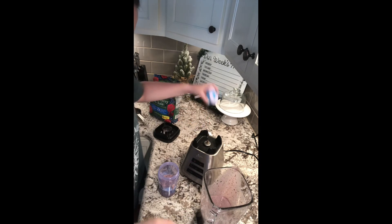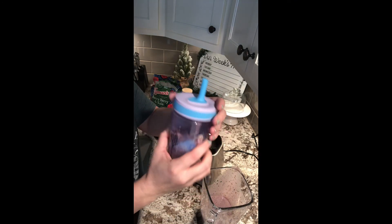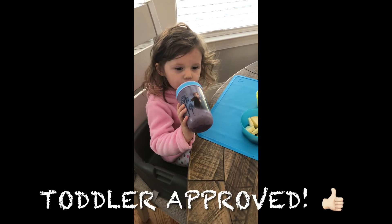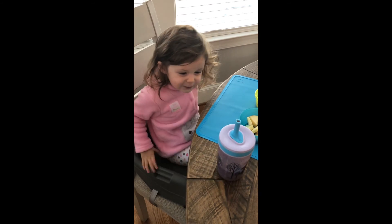I hope your little one and you will enjoy this smoothie recipe. If you give it a try, please be sure to let me know how you like it. Thanks for watchin'! Mmm, good!